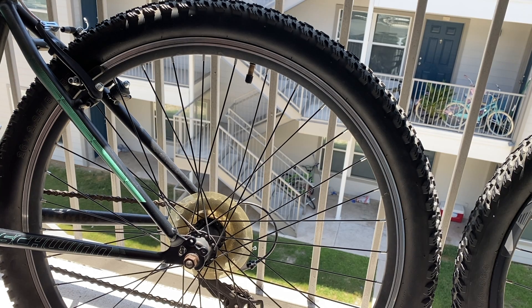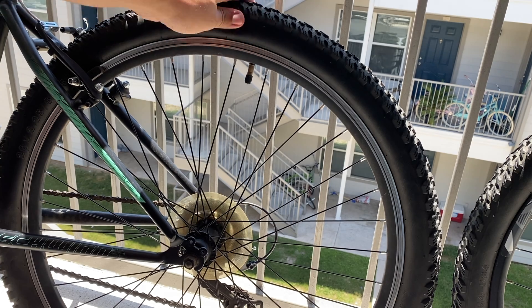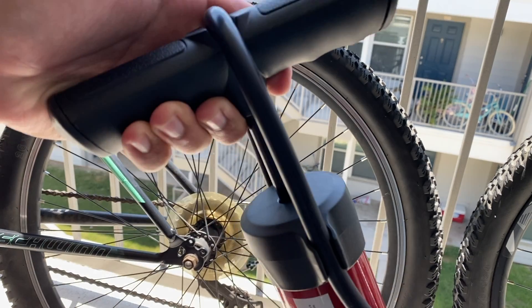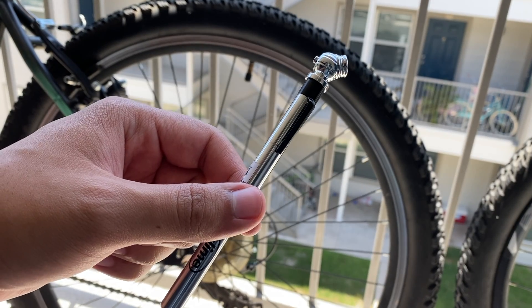Hey guys, today I'm going to show you how to check and pump your bike tire. I was sitting outside on my porch and noticed that my tires were pretty deflated. So some things you're going to need today are a tire pump and a tire gauge.